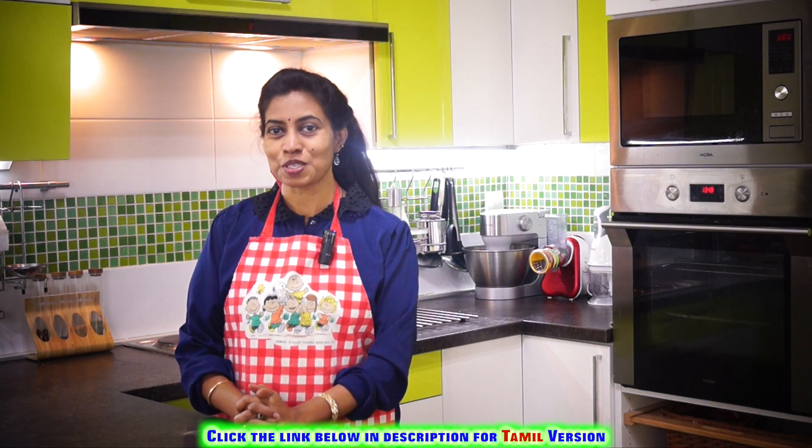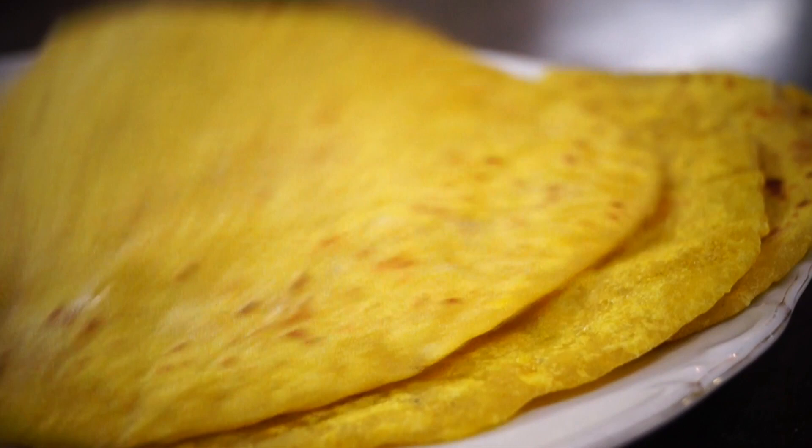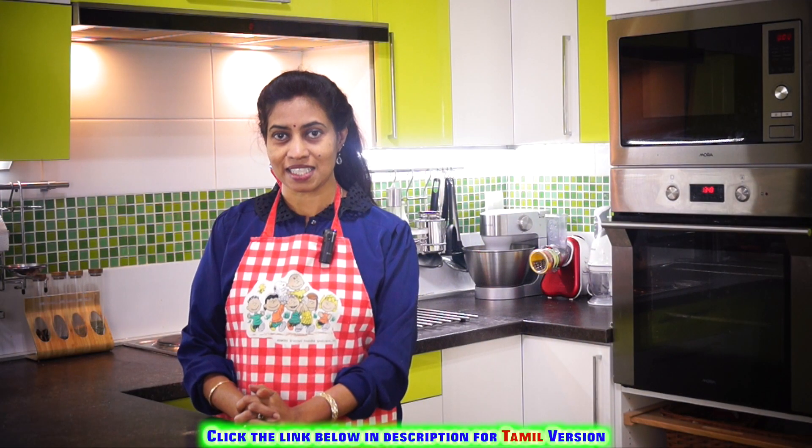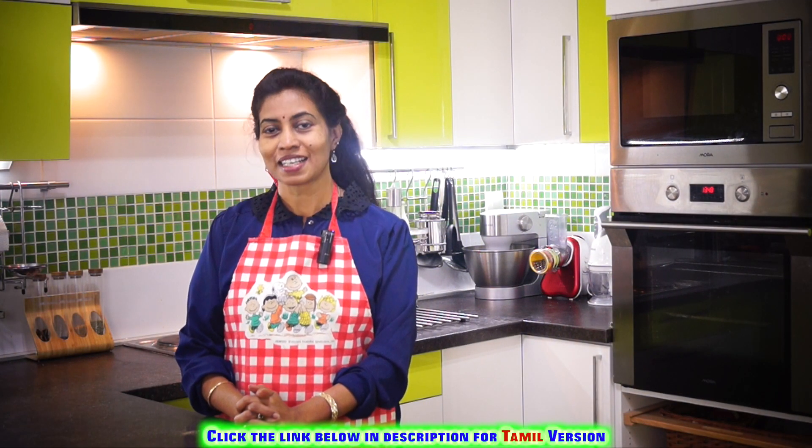Hi, hello! Welcome to a lovely, sweet session of Suji Boli, also known as Rava Boli. It's very simple and yet very tasty. Let's look into how to make this Suji Boli or Rava Boli.